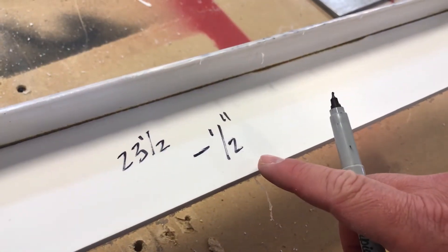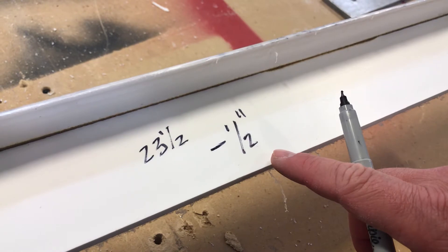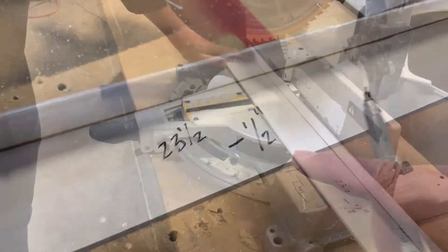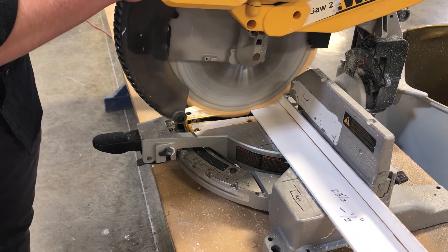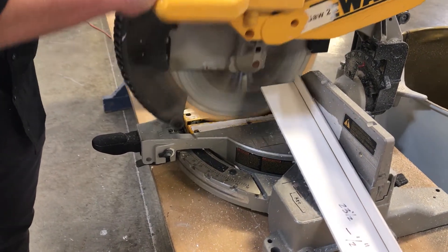To create a pocket for the corner block, reduce that measurement by one half inch and make your cut. Repeat on the two jams and the header. A chop saw is a great tool for this cut.